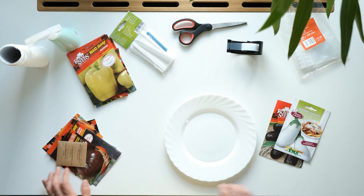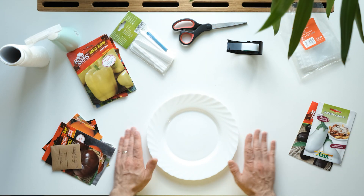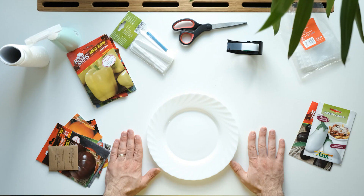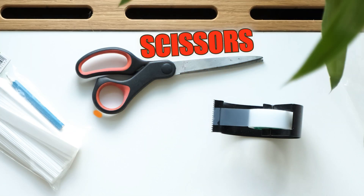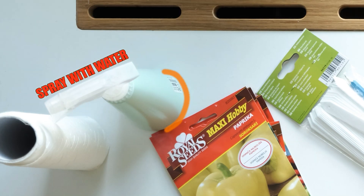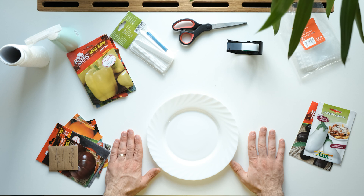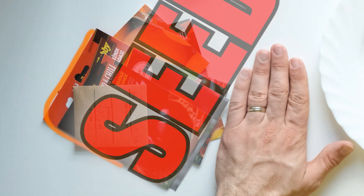To germinate our seeds with the paper towel method, we'll need: Ziploc bags — the more seeds we want to germinate, the larger the bag. A roll of paper towels. Scissors are optional; we'll need them to cut our paper towels but we can always tear it by hand. Some tape. A spray bottle with water — regular tap water is okay. A large plate. Seed tags and something to write on them. And last but not least, all the seeds we want to germinate.